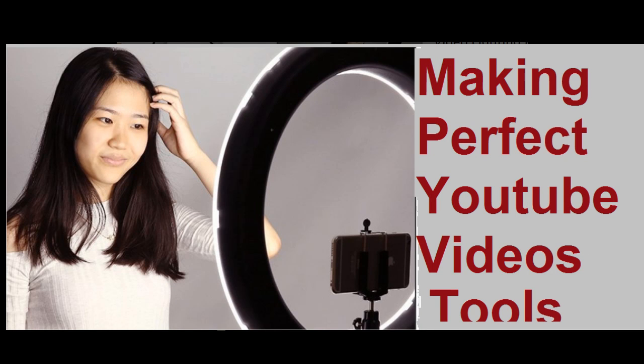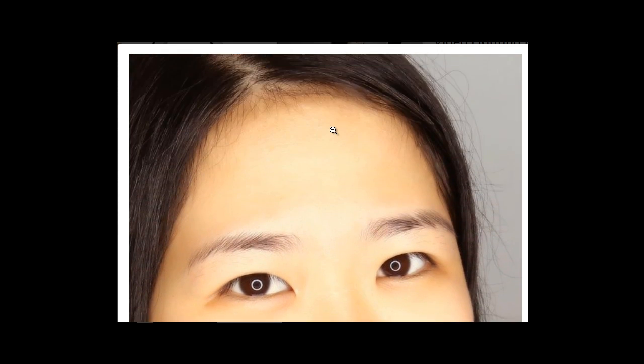I purchased the newer 18-inch LED ring light to help my lighting situation when I'm making YouTube videos. Making a perfect YouTube video requires some tools, and one of them is the LED ring light.